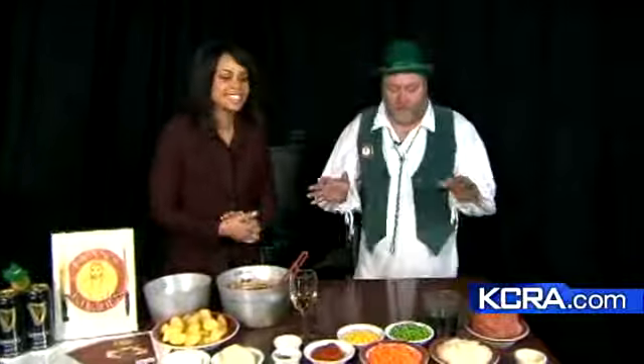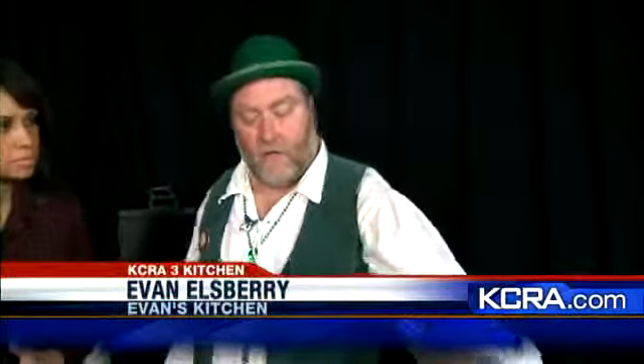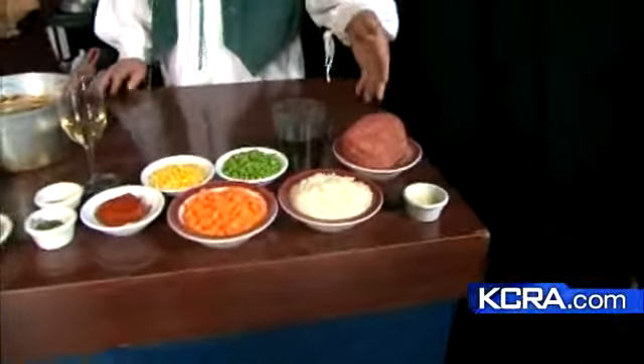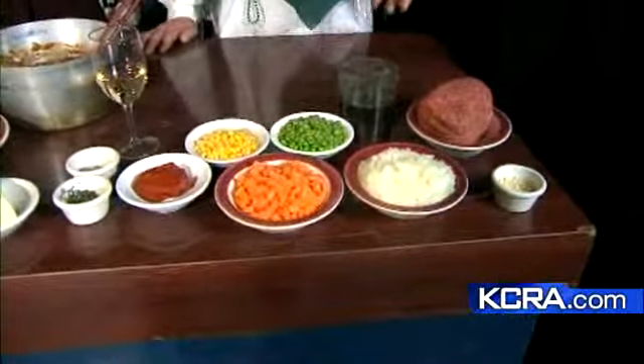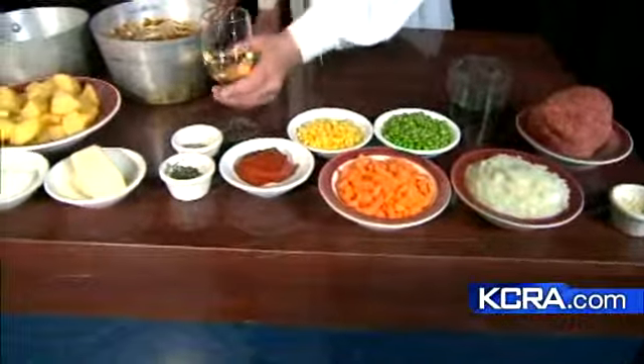So tell us what's inside. We're going to talk through it today because we don't have a stove. We're going to start with a little garlic and sauté some onions and carrots together. Then we add our ground beef and brown it. Once it's browned, we add the rest — a little bit of beef stock, some corn, peas, tomato paste, and we're going to deglaze it with a little wine.